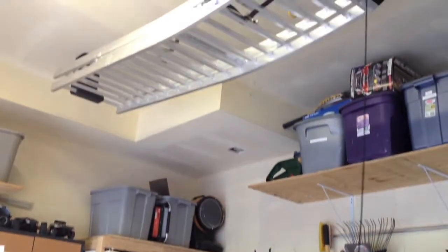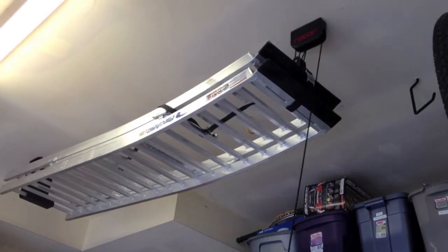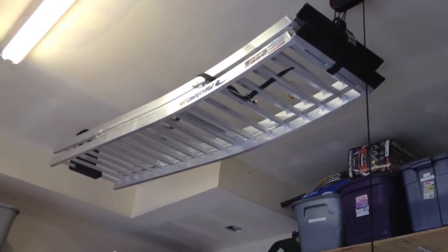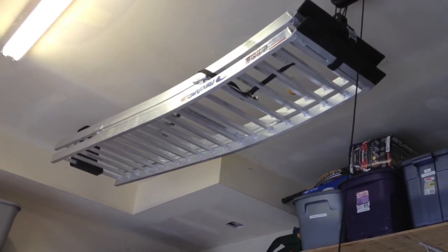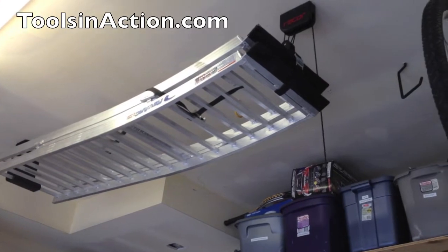It holds up to 150 pounds. Right now I have my ramps up there, which weigh 48 pounds. Eric will zoom up for you — as you can see, it's real easy to put up on the ceiling. We have the pulley system over here on the right, and to the left we have an actual bracket that holds the ramps.